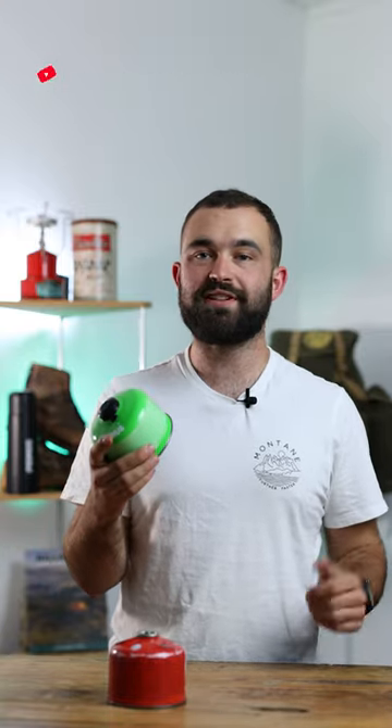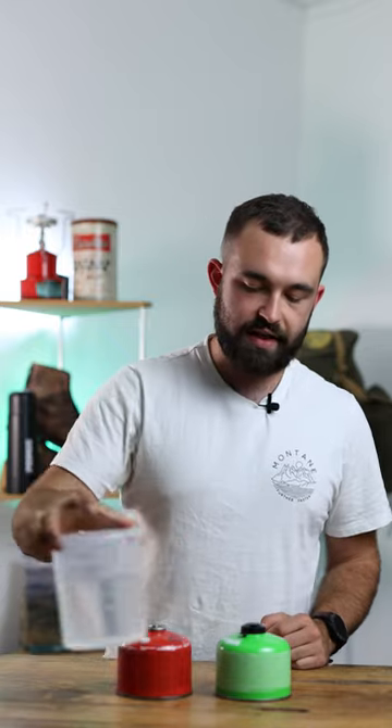Today we're going to be showing you how to check how much gas is left in your canister, and all you'll need is some water. All you're going to need is a container of water that's big enough to take your gas canister, and all we're going to do is simply put the gas canister into the water.